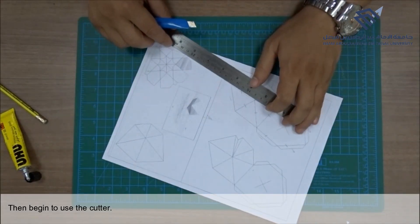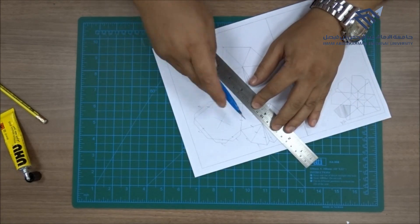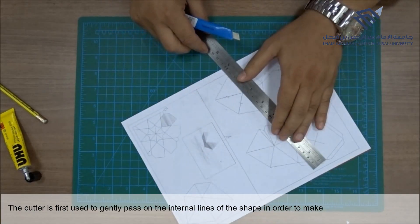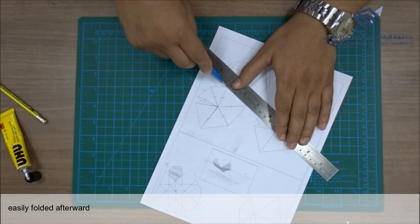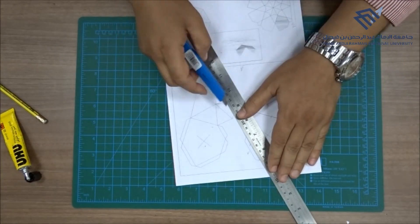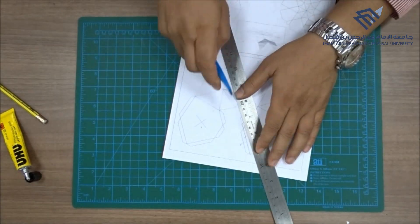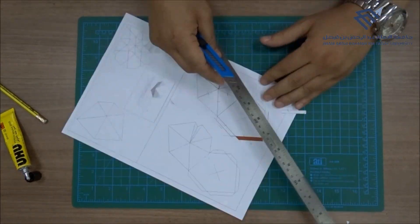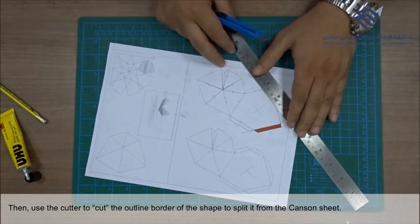Then begin to use the cutter. The cutter is first used to gently pass over the internal lines of the shape in order to make just cracks in the canzone paper without cutting it. These cracks will help the paper to be easily folded afterwards. Then use the cutter to cut the outline border of the shape to split it from the canzone sheet.